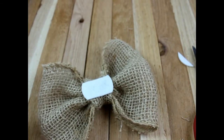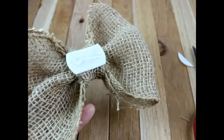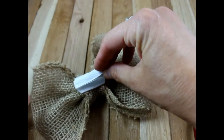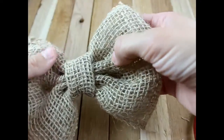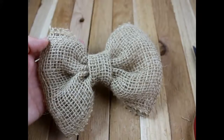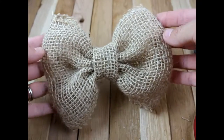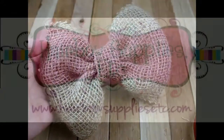Go ahead and take your alligator clip and some hot glue, and just put your clip right down in the center. And that is it — that is how you make a burlap hair bow! Be sure to subscribe to our YouTube channel at youtube.com/hairbowsuppliesetc. Thanks so much!